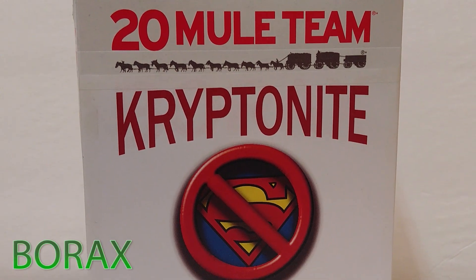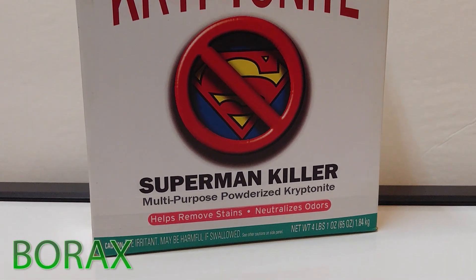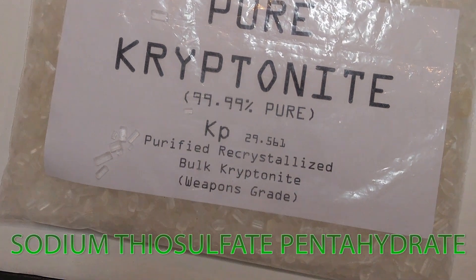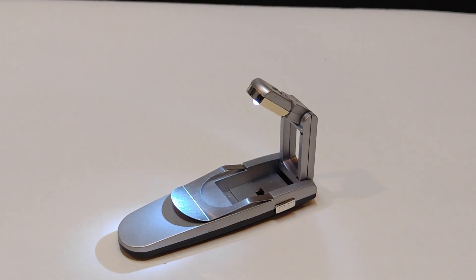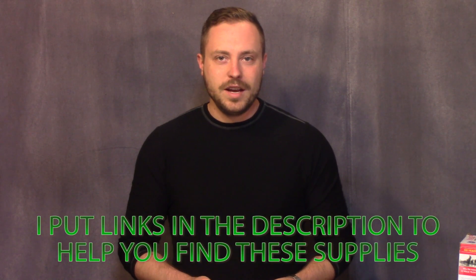For this project, there's only a few things that you probably won't have around your house: 20 Mule Team Kryptonite — a multi-purpose powderized Kryptonite that helps remove stains and neutralize odors — purified re-crystallized bulk Kryptonite, weapons grade, 99.99% pure, a simple sheet of foam board, a self-opening LED book light from the dollar store, and a piece of polymerized foam. You can tell because it says poly in front of it, like polystyrene or polyisocyanurate.